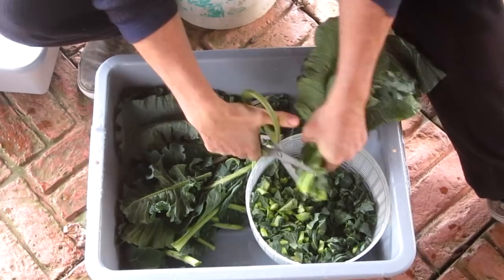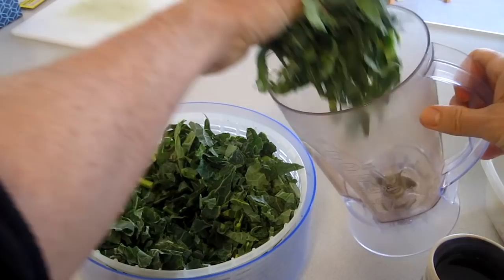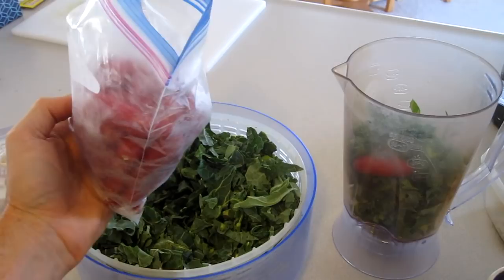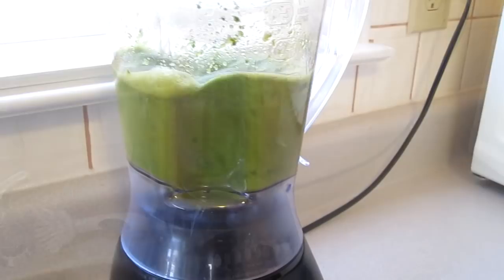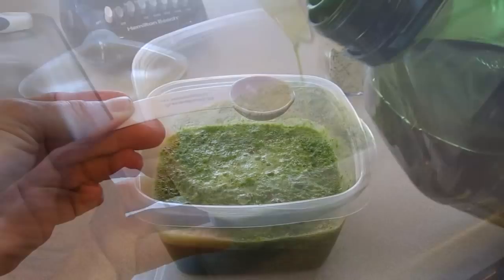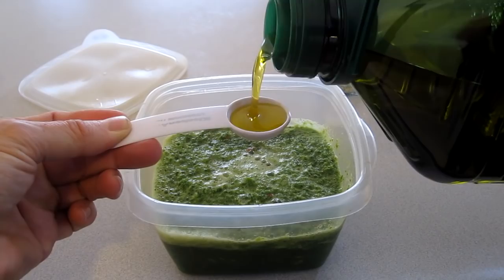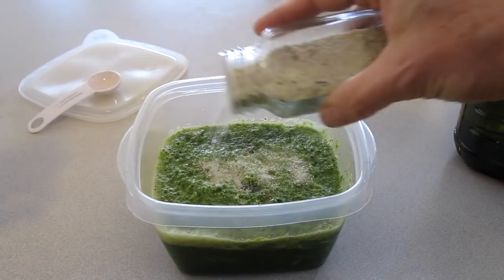This is my kale and collard soup. Take a handful, put it in a blender. Add one frozen serrano hot pepper. Pour in a mug full of water, then blend it up. Add half a tablespoon of olive oil and a little bit of garlic salt. Then heat it in the microwave for about three minutes.